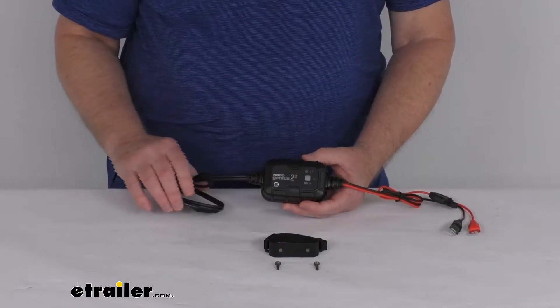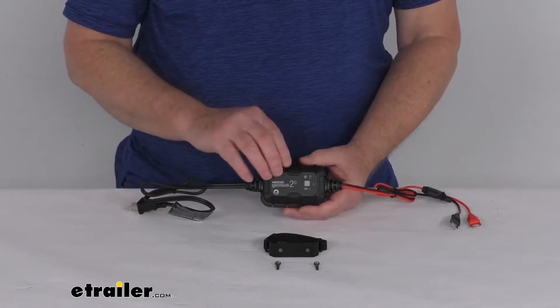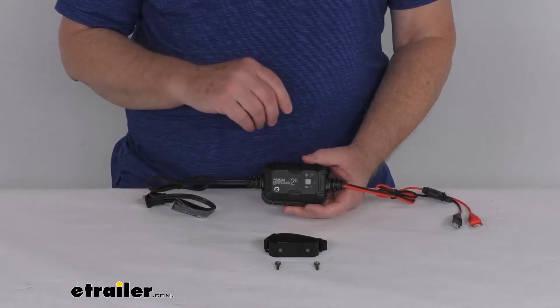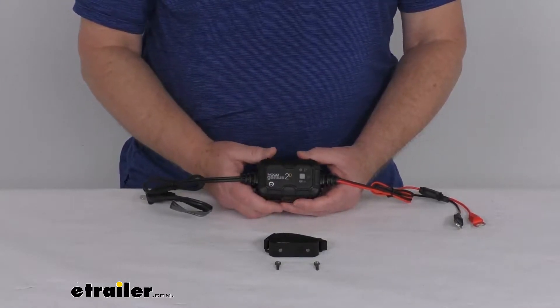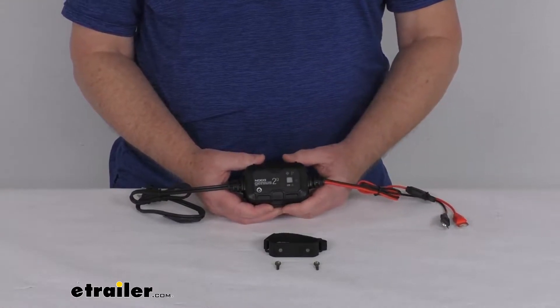This AC-to-DC Smart Charger will quickly charge and maintain a 12-volt battery. It's perfect for charging ATVs, wave runners, lawnmowers, and other equipment. It's also great for daily battery maintenance or long-term storage of cars, boats, trucks, or RVs. It does offer a multi-stage charging algorithm, which will charge two times faster than traditional chargers without overcharging.